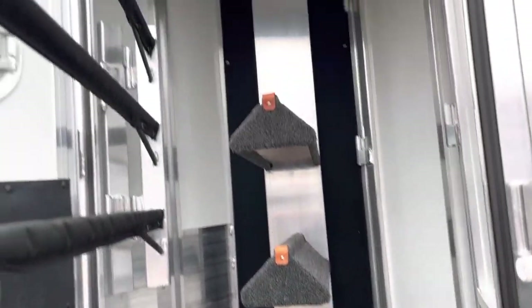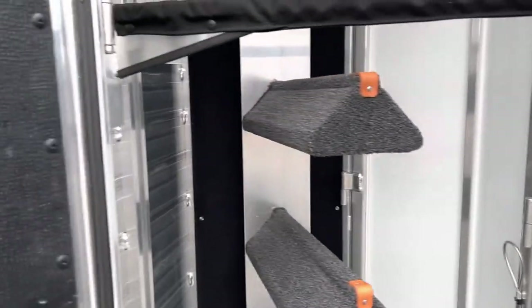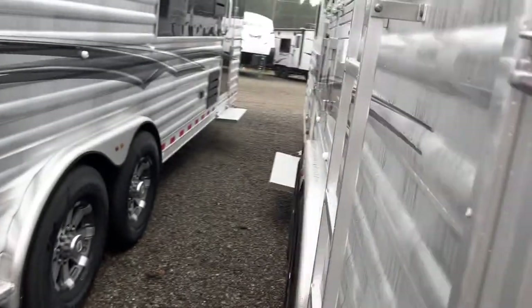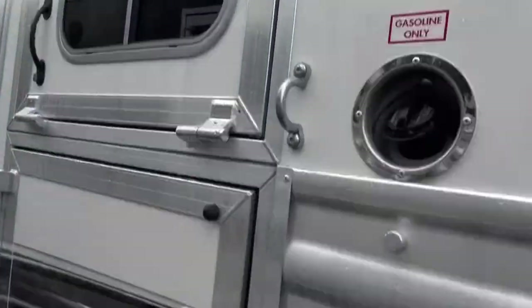Have a three-tier saddle rack and three-tier pad rack. There's about a 14-gallon fuel cell behind your saddle rack, which you fill from the driver's side of the trailer. As we go over here, that's where you route the exhaust pipe for your generator. Mangers are here as well.